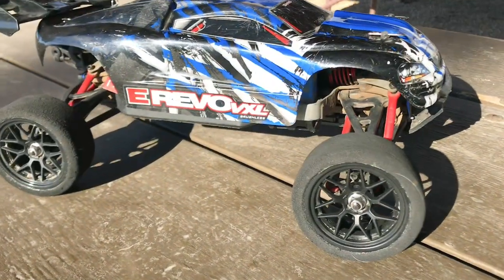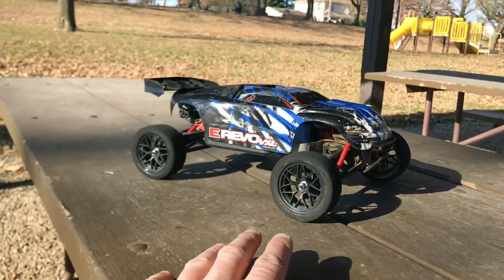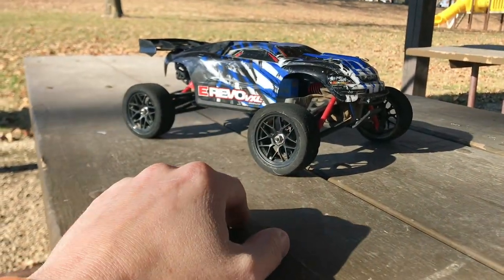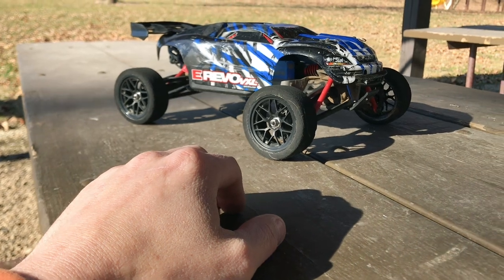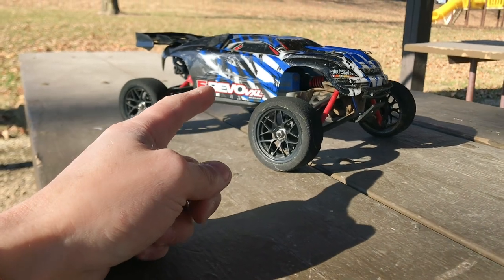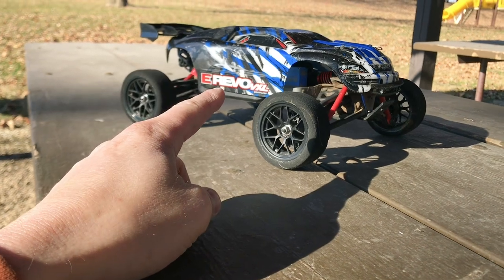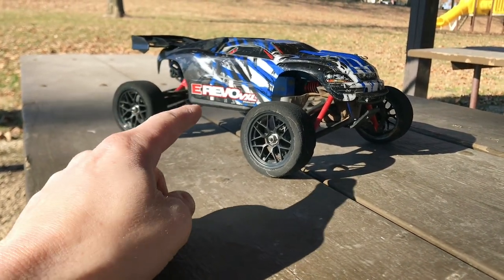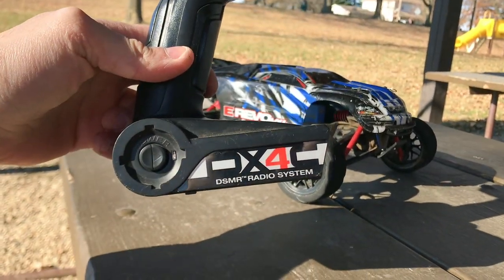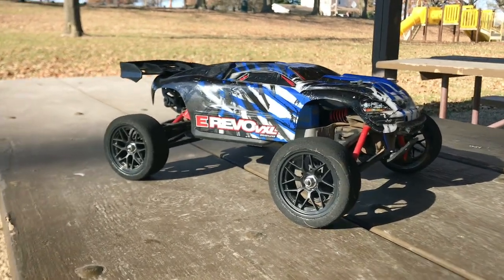It is brushless and as you guys can see I have got the foam tires mounted on it. I have not used these foam tires in quite a while. My plan was actually to film a video with these foam tires, but that video never came to fruition because I was having receiver issues. The receiver basically crapped out on this machine. Since the receiver crapped out, I had a Spectrum 1 sitting around, so I went ahead and connected it to my Spectrum DX4C transmitter. So the Traxxas radio system is no more.